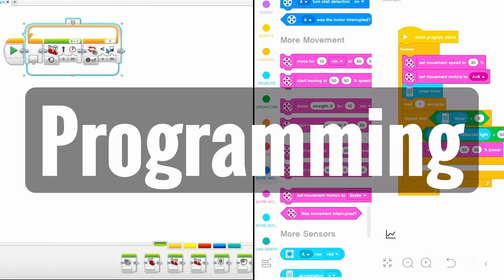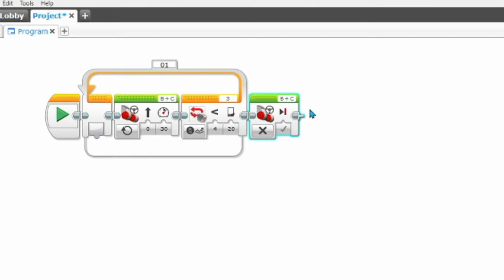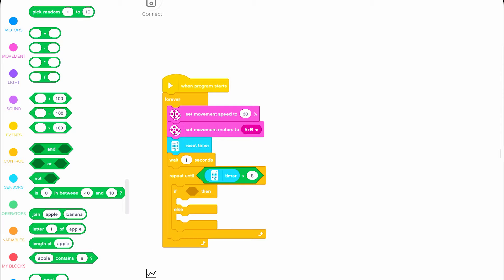Finally, we have programming. Solely from a learning standpoint, the Mindstorms programming is slightly easier to learn for anyone new because of its drag-and-drop blocks — you simply have to input values into the various blocks and assemble them sequentially. Although the Spike Prime app also has drag-and-drop programs, it is more similar to Scratch and real-life programming where you have to understand if-else statements, loops, and events. However, the Spike Prime programming is definitely more rewarding to learn since it follows similar rules to real-life syntax.